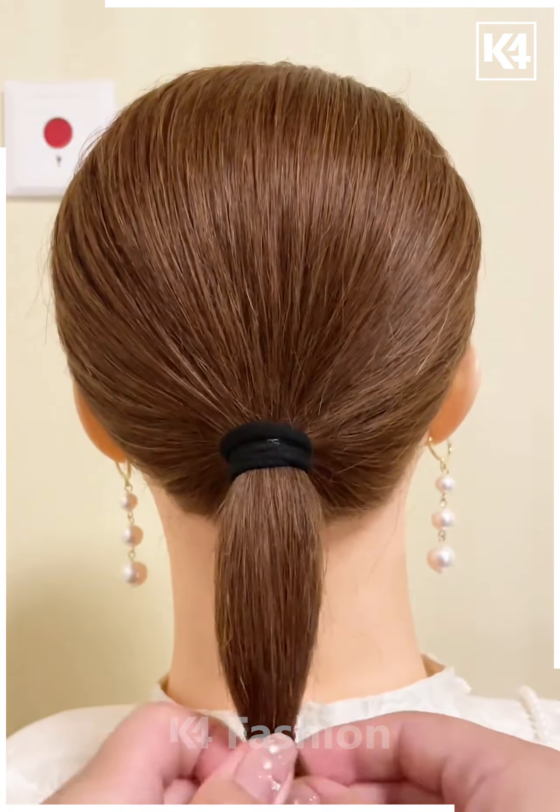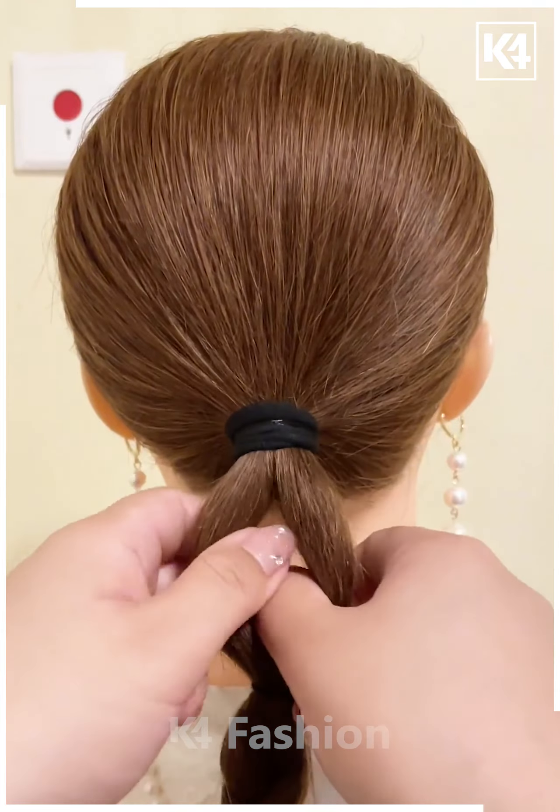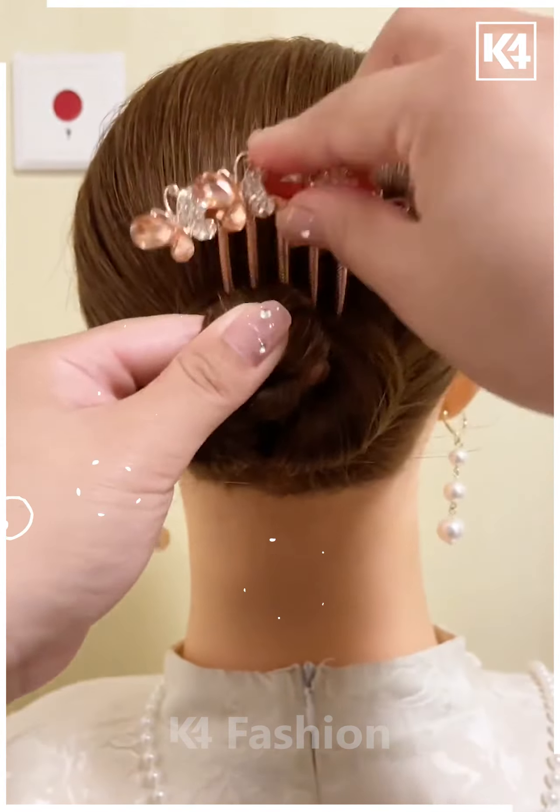Start off by tying a low ponytail, add a rubber band to the middle. Taking the base of the hair, braid the hair. Make a hole in the middle and then put the braid through it. Add into the top as well, and roll it upwards. Add a decorative clip once you are done.